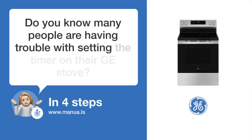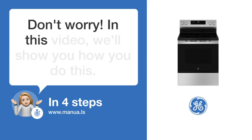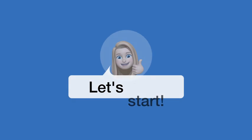Do you know many people are having trouble with setting the timer on their GE stove? Don't worry. In this video, we'll show you how you do this. Let's start.